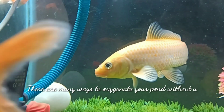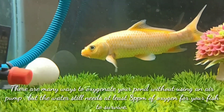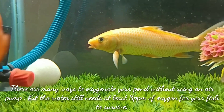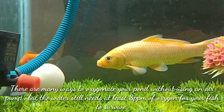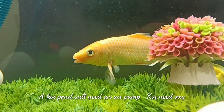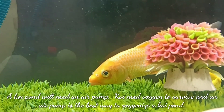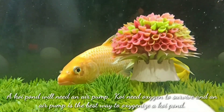There are many ways to oxygenate your pond without using an air pump, but the water still needs at least 8 ppm of oxygen for your fish to survive. A koi pond will need an air pump — koi need oxygen to survive and an air pump is the best way to oxygenate a koi pond.